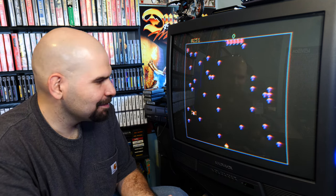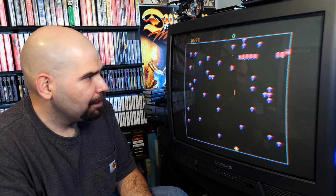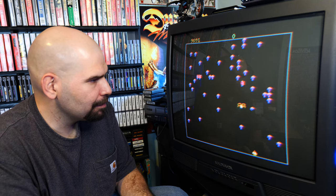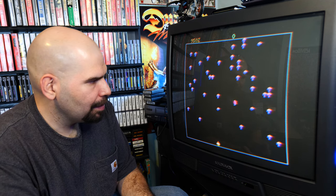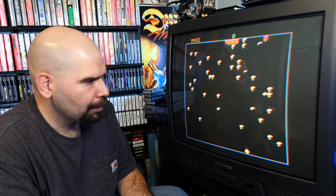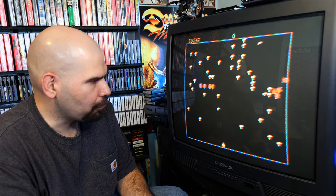We're doing pretty good. The spider is a lot more crazier in this version of the game. Now, I've never really played too many versions of this game — I've only played the 2600 version and maybe the arcade version once or twice.